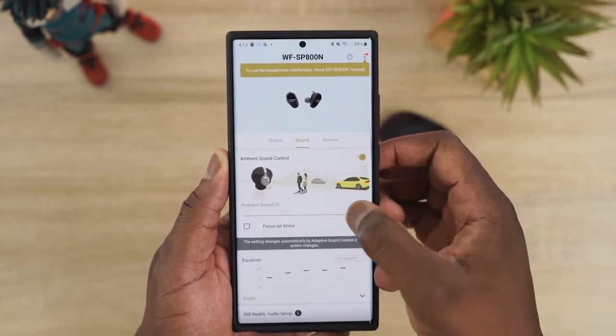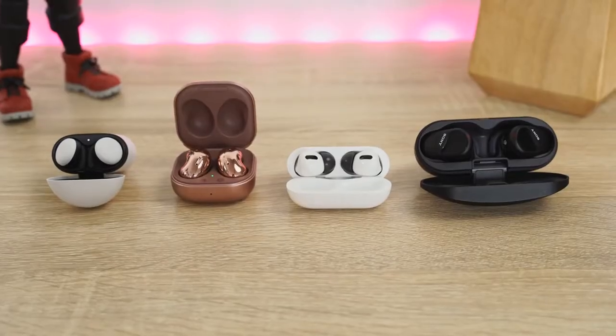In terms of audio: I'll give the SB800N number one, the Galaxy Buds Live number two, and number three is actually tied between the AirPods Pro and the Pixel Buds.